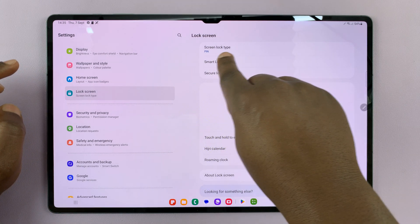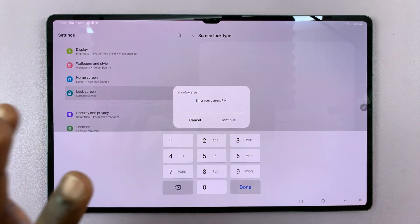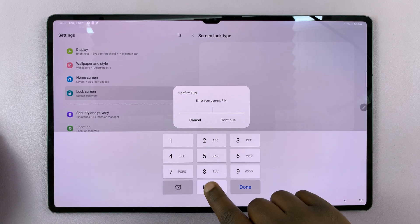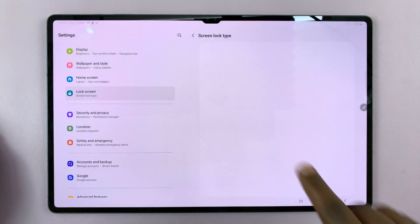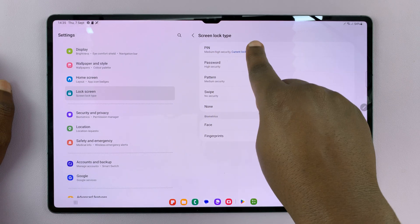Under Lock Screen, tap on Screen Lock Type. Now, it's going to ask me for a PIN because I already have a PIN. If you don't have a PIN, then it's not going to ask you for it. Tap on Continue, and then it takes me straight into the Screen Lock Type menu.